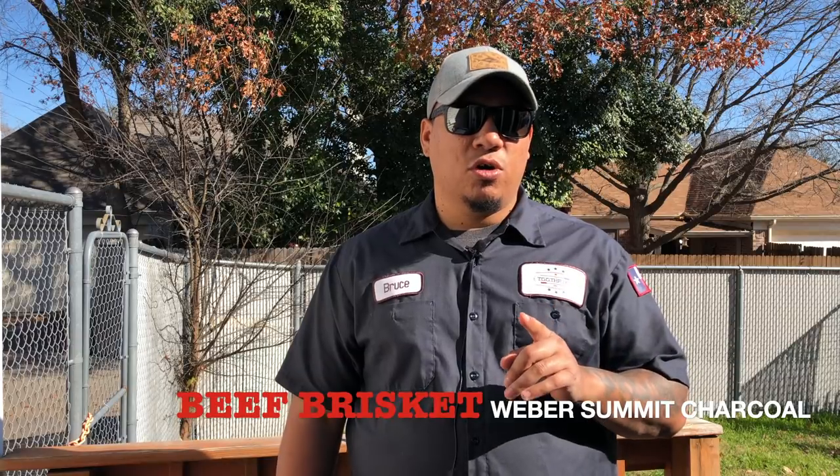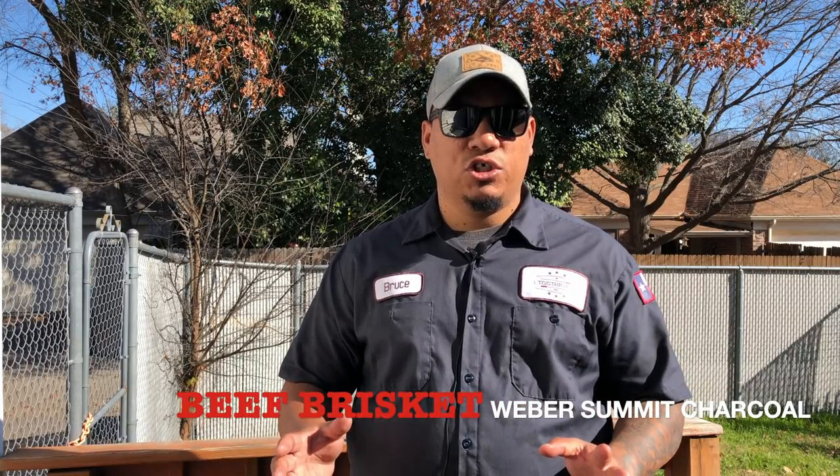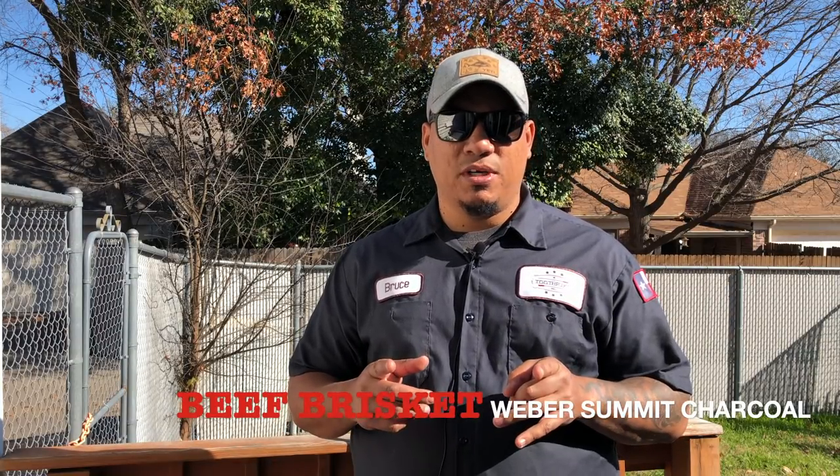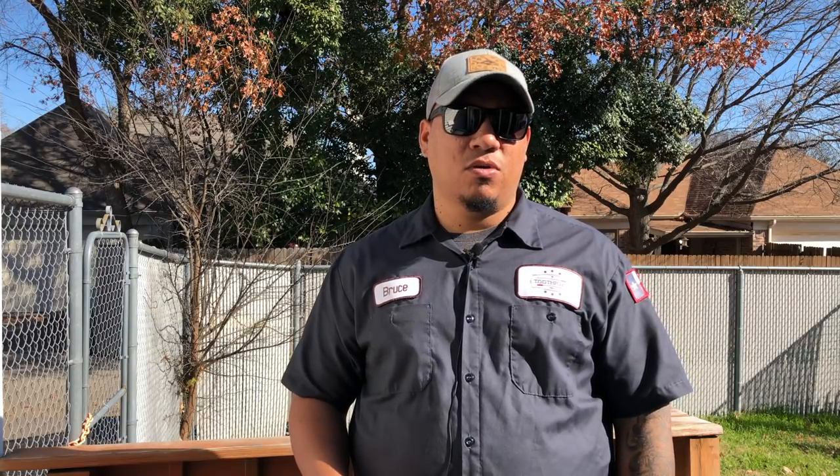Welcome to another edition of Toothpicks. It's right before Christmas, right before New Year's. Today I'm doing brisket, Texas style, on a Weber Summit charcoal grill. I got a sharper knife for those who said I needed one, and we're gonna be cooking a prime brisket from Costco. We'll see how long it takes and how well it comes out.